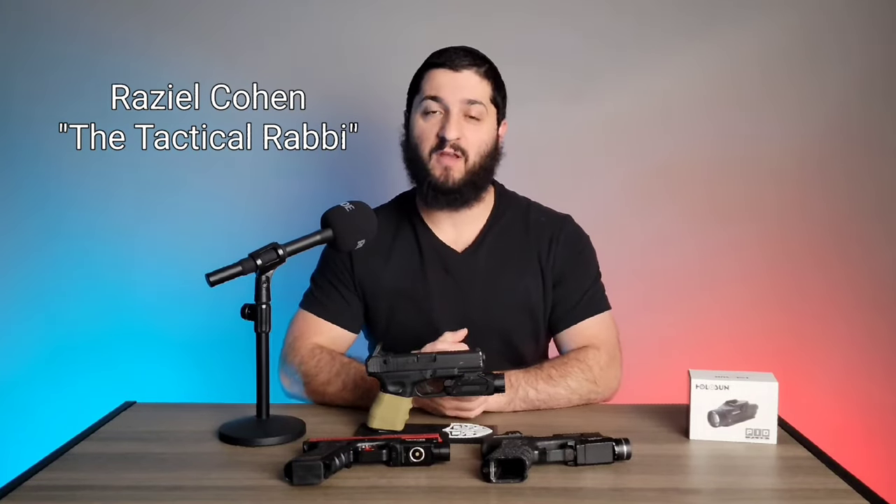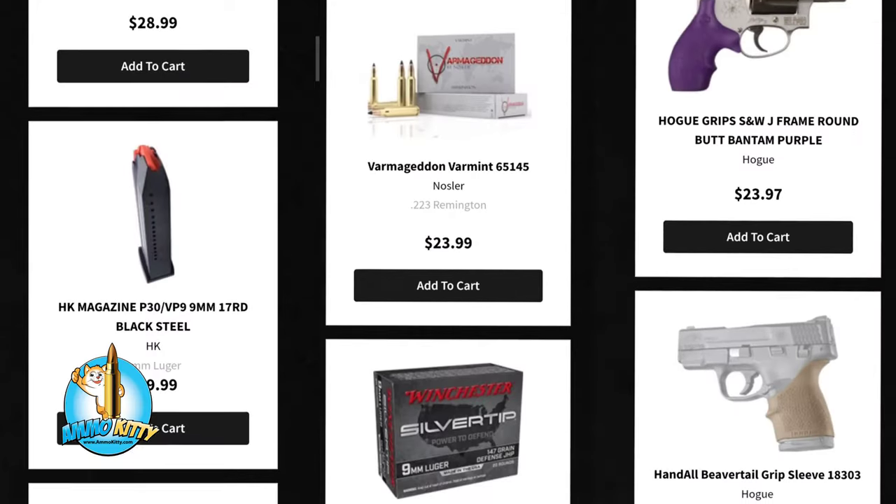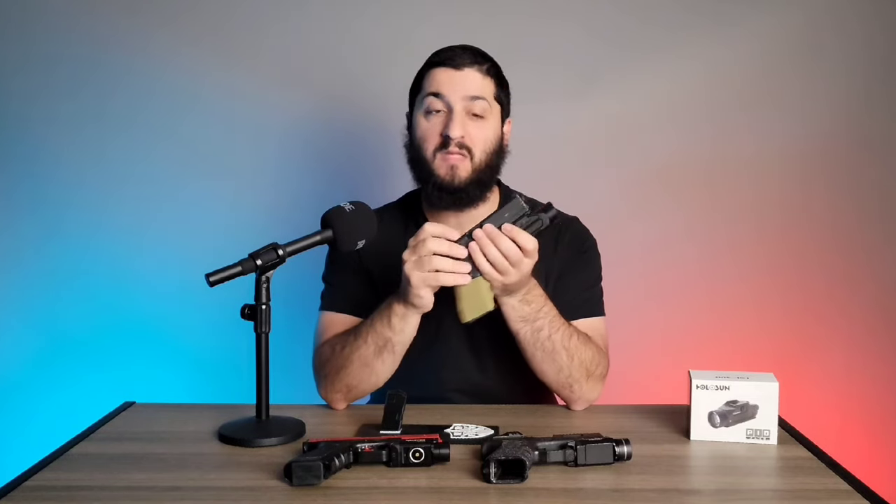Hello, this is Raziel Cohen with ndftraining.com and today we're going to be looking at the brand new Holosun PID+. This optic is extremely new to the market — to my understanding, I haven't seen anyone who's made a video on it yet. In fact, when I went today on the website to do a little bit more research, I didn't even see it listed on Holosun's website. So this is definitely extremely new and not yet fully distributed to regular retailers. I'm very excited to be able to show you guys this early on.